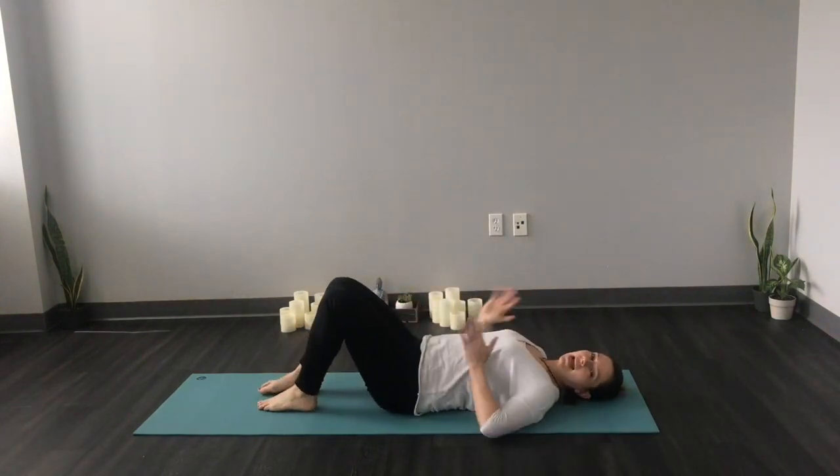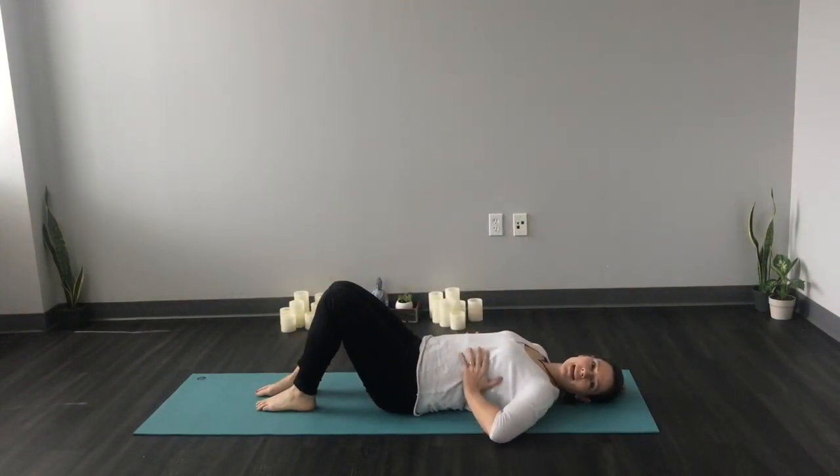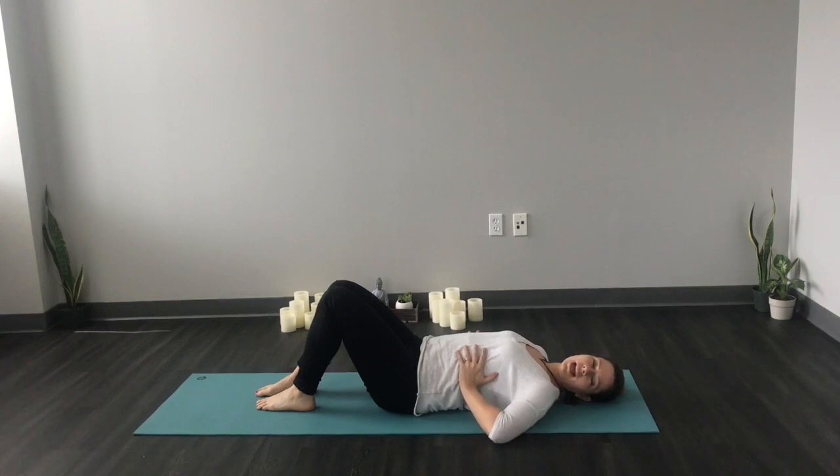To practice this the right way, you're going to go on your back with your knees bent, and you're going to start by placing your hands around your ribcage, and you're going to think of inhaling through your nose and exhaling through your mouth.